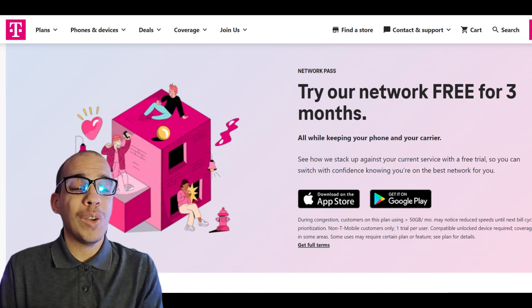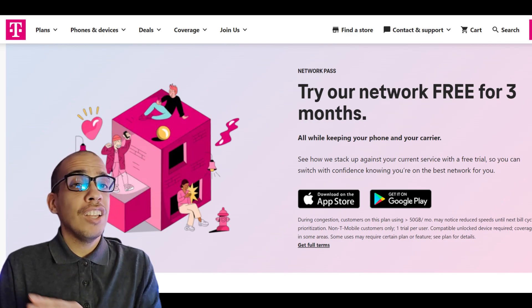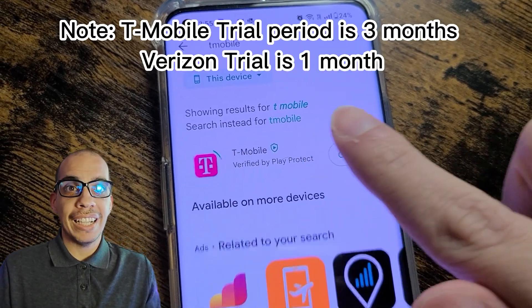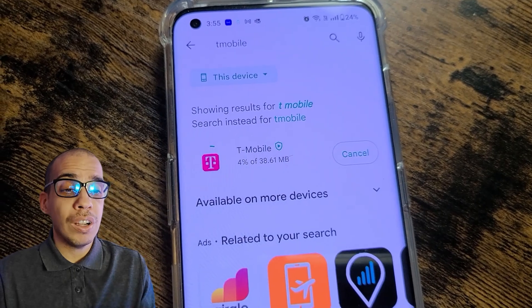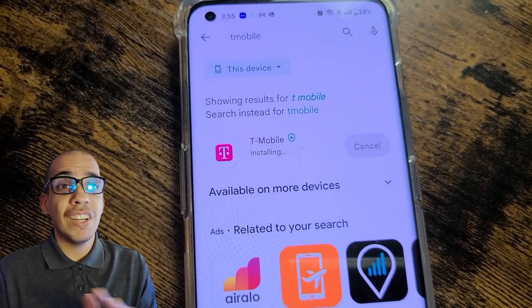This is going to be a one-month trial and you don't have to give any of your personal information, no credit card, no payments or anything like that, and this can be set up within minutes. So this is going to be a great way to try out the network without any commitments to see if it is right for you.